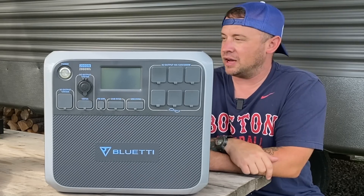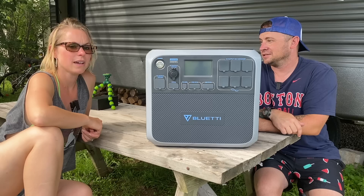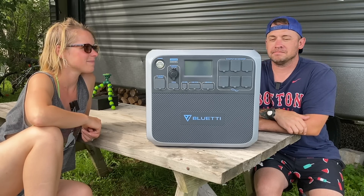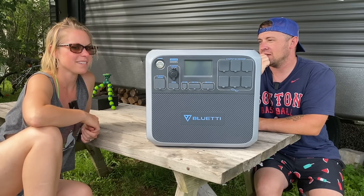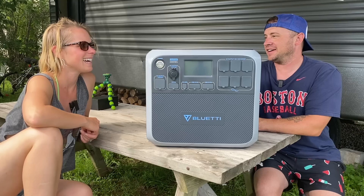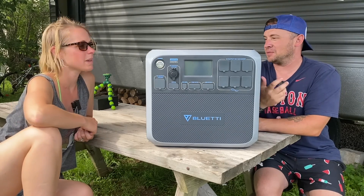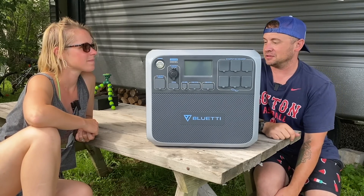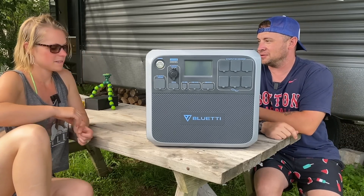We plan on going tenting this summer, so bringing it with us tenting will be really awesome. You can boil water in the kettle for oatmeal or coffee or anything. What's crazy too is somebody actually uses this to run their CPAP machine at night — because it's quiet and everything. That's one of the ways they were promoting it: if there's a power outage, they could plug it into this and be good to go. That's something I wouldn't even think about — really cool.